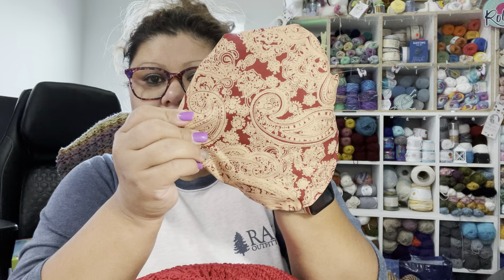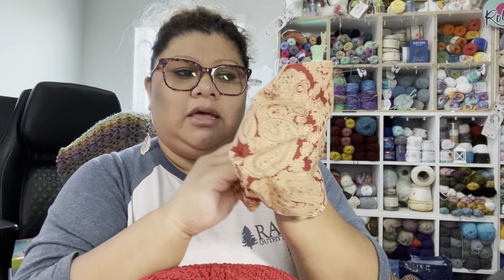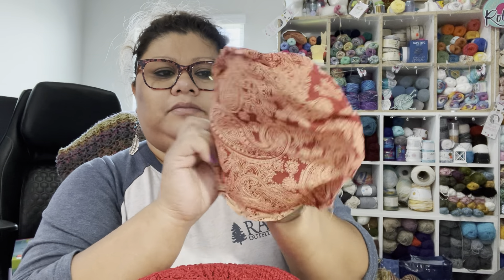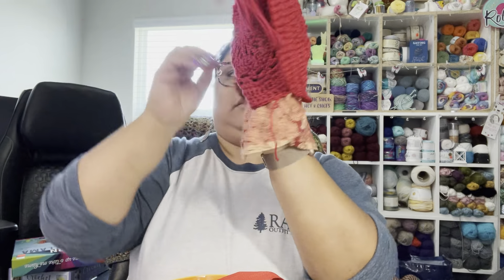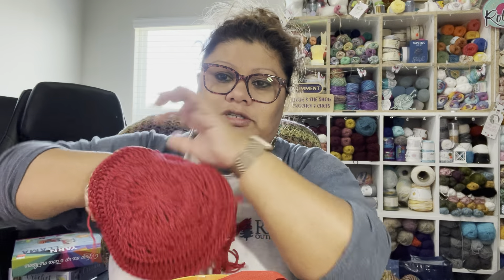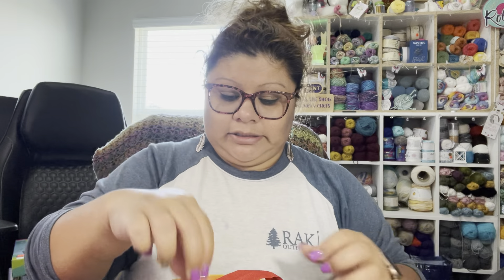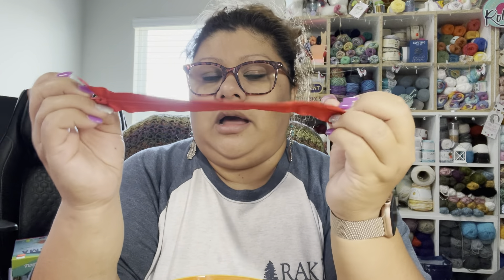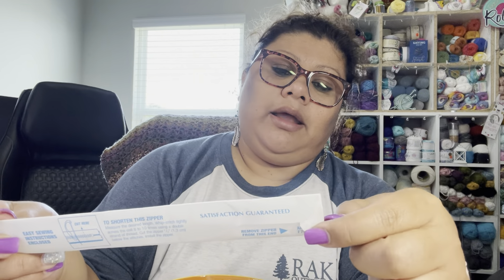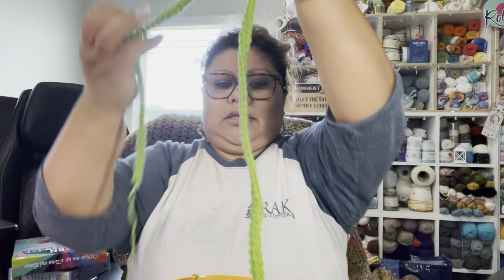This is the zipper I'm going to use — in red, size 9 inches by 23 centimeters. I also got one in green; that was the only green I could find. The zipper will be sewn by hand. For the bag handles, both handles are crocheted — one in green and one in red. This is how much yarn I have left, and it's going to be enough to finish this project.